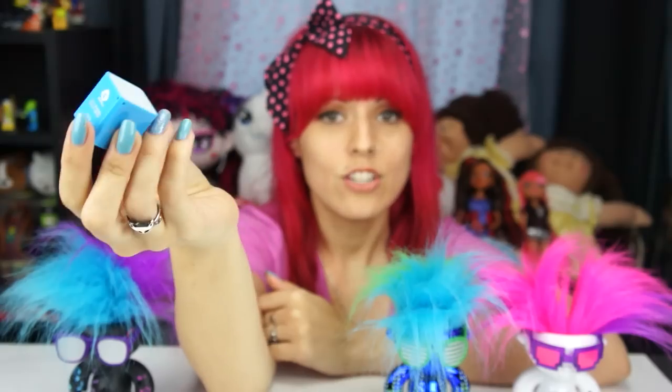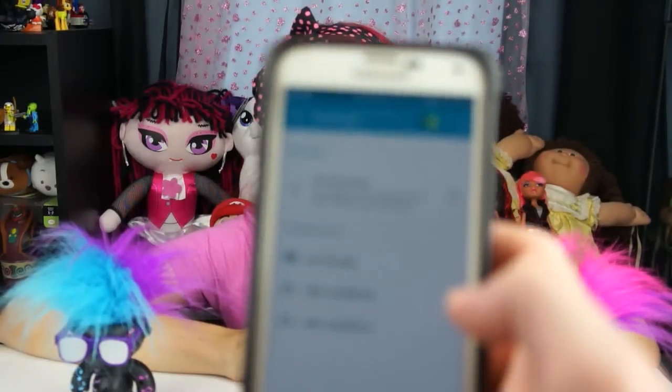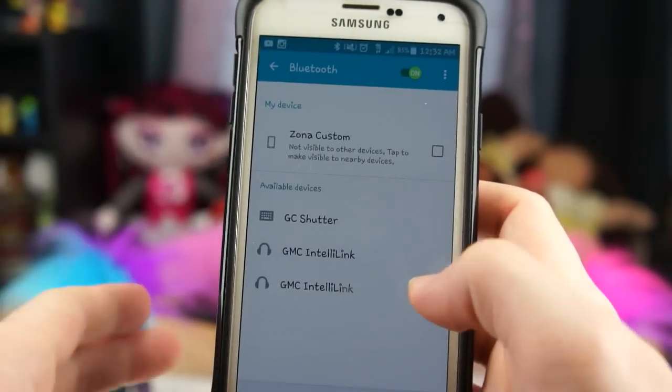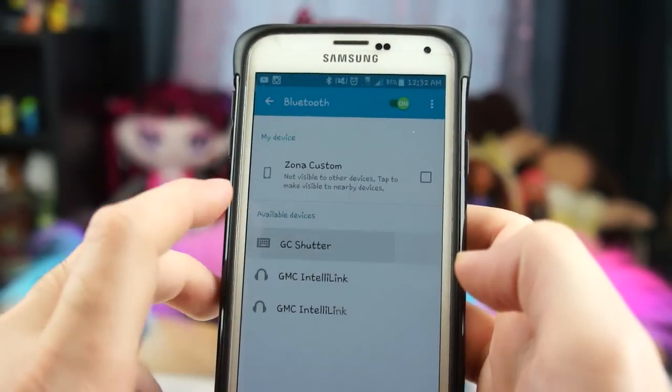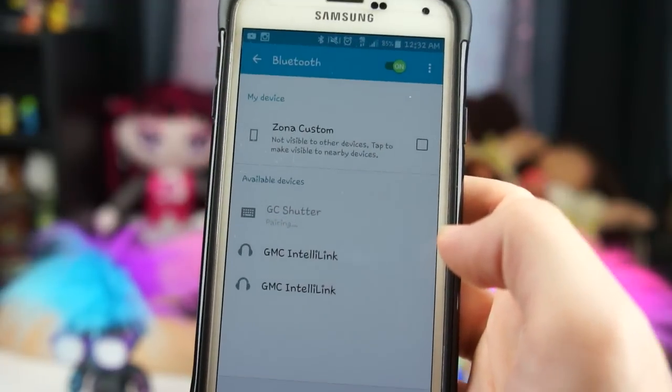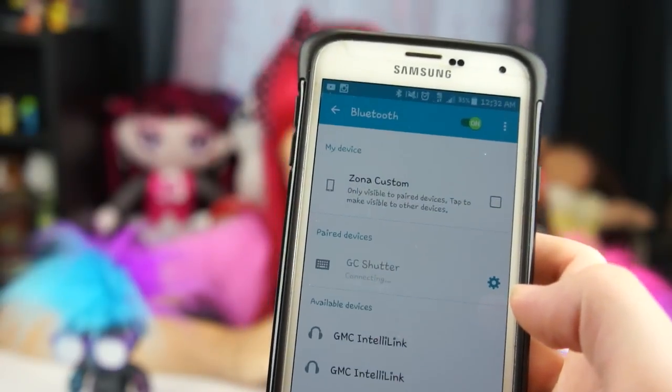It says 'ready to connect' — that's how you know it's ready to pair. On his phone he'll show you what it looks like. He has an Android, so here are the Bluetooth settings. You can see 'GC Shutter' listed — that stands for Groove Cube — so hit that and it starts pairing. Give it a moment... and now it's paired. It says 'Bluetooth connected,' which is really cool because I hate when you're unsure if something is actually working.